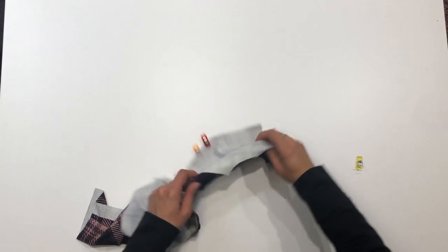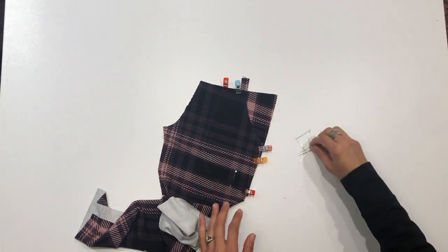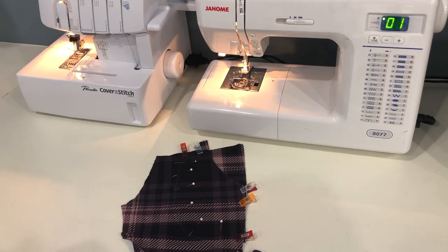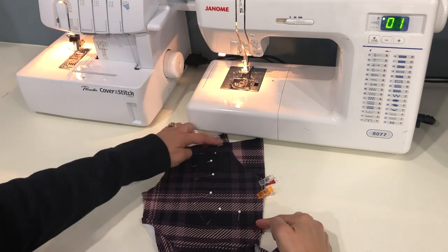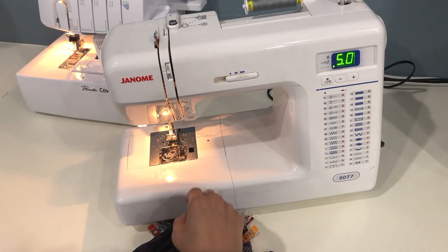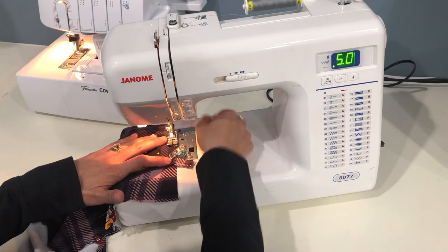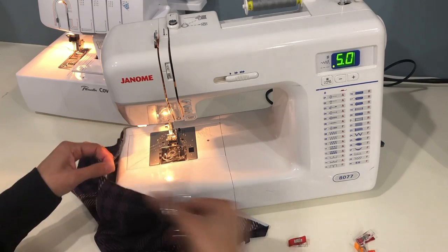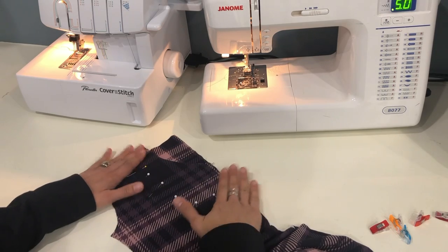We're going to be basting along here and also topstitching along the edges of that pocket piece, so we're going to pin the pocket in place on the right side of the fabric and take it over to our machines. I'll be using two machines for these steps, but you can do both steps on the sewing machine if you don't have a cover stitch. We'll start by basting the top inside edge of the pocket to the pant using a basting stitch, which is a straight stitch set at the longest stitch length. If you make your basting stitches within the seam allowance and pretty close to the edge, you won't even have to remove them later — they'll be hidden inside the seam.